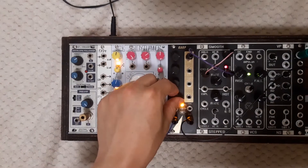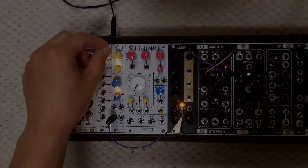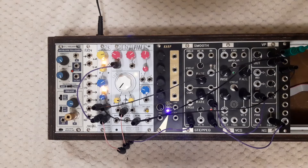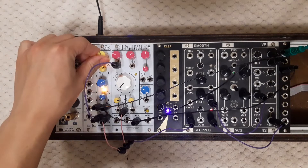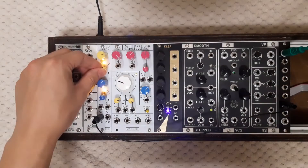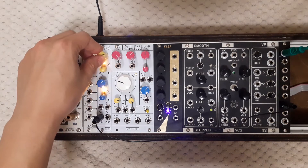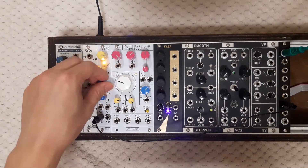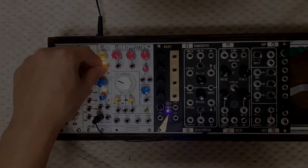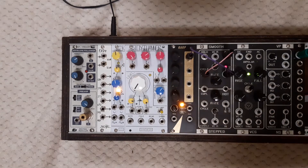This video is brought to you by Kiko. Hello everyone, welcome to SynthFox channel. This is Obrilis and today I will be presenting you my new module called 2CK.